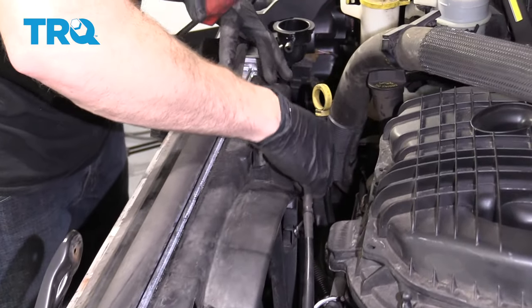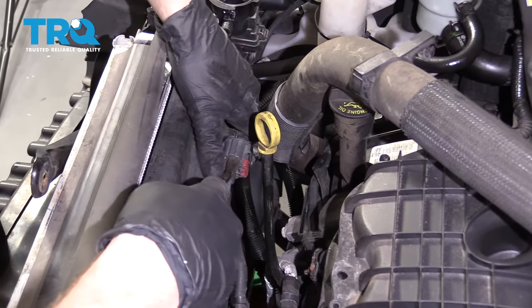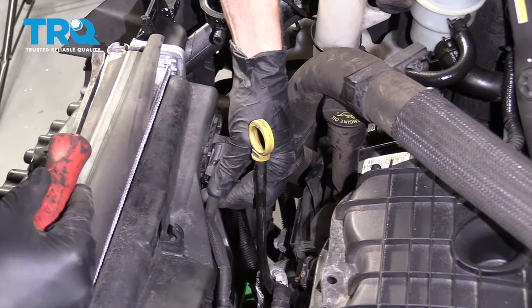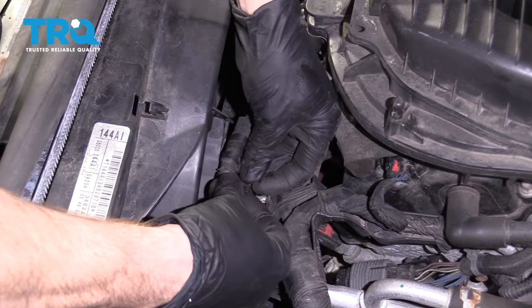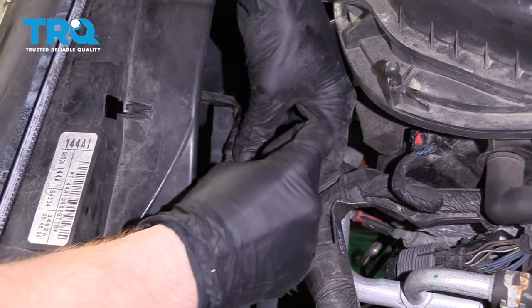Come over here to this side and do the same thing. Lock it in, slide that red tab. Give it a tug. The tabs on my cable broke when I was trying to remove them, so I'm going to wire-tie this in so it'll be nice and secure and safe.